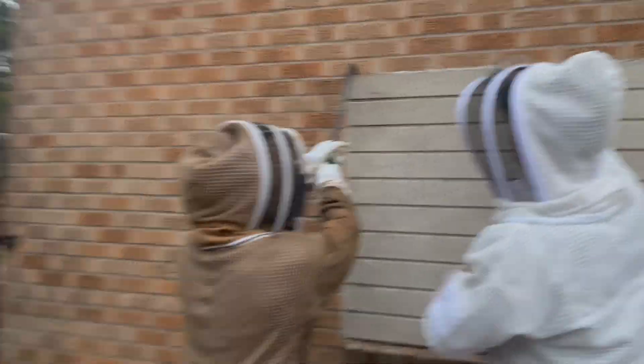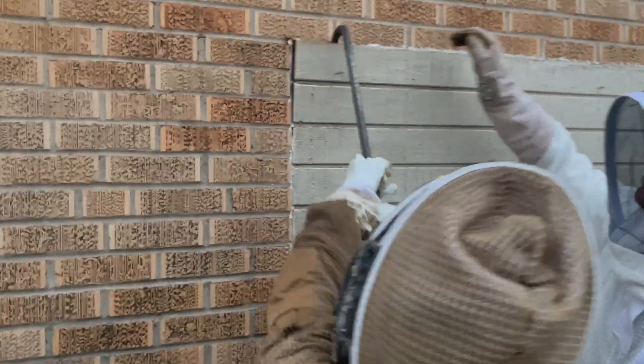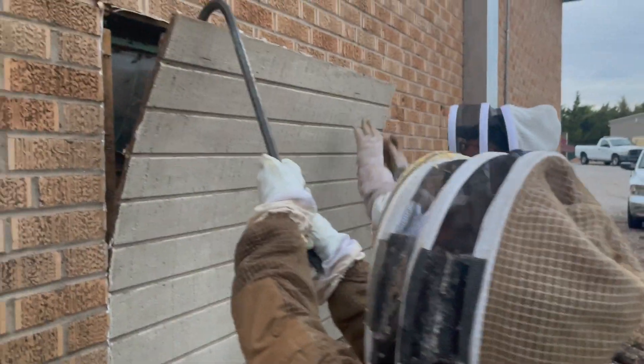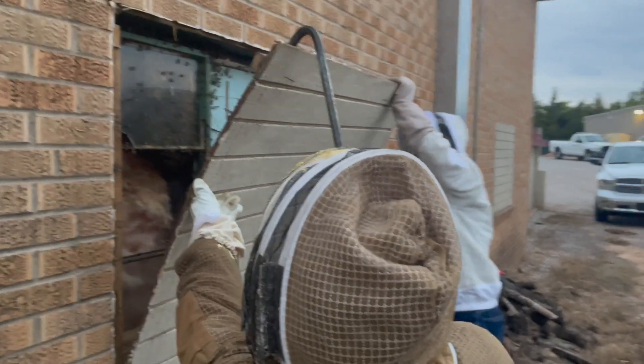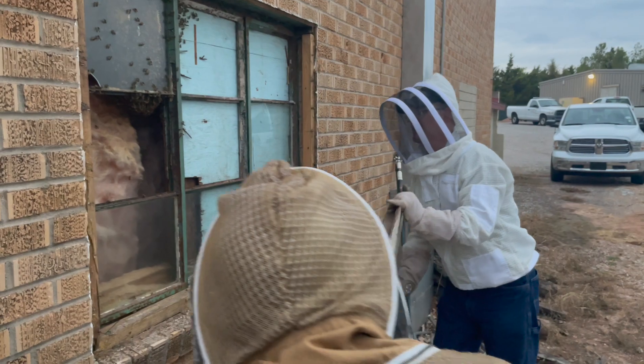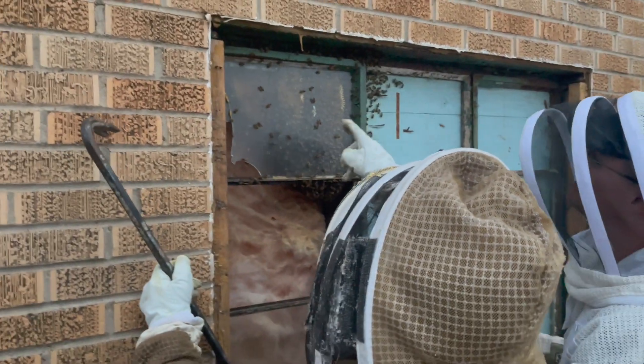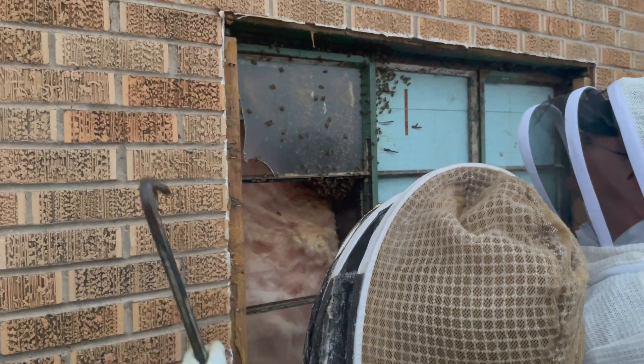In this video clip you can obviously see there were boards over a window. Behind these boards, honeybees had made their residence in between the glass pane and the inner wall, and so we were safely able to remove them, control the environment around us, and remove these honeybees.